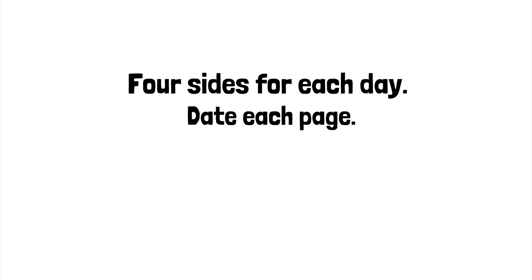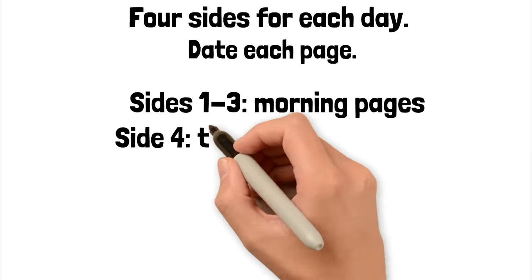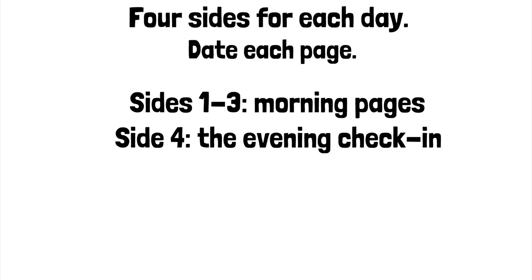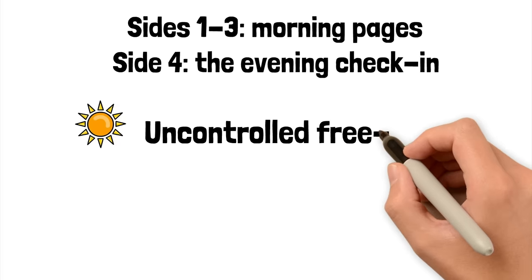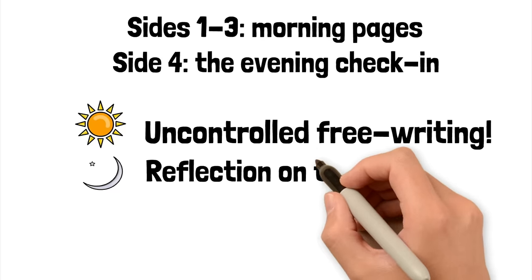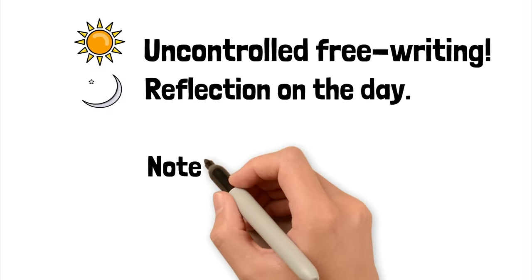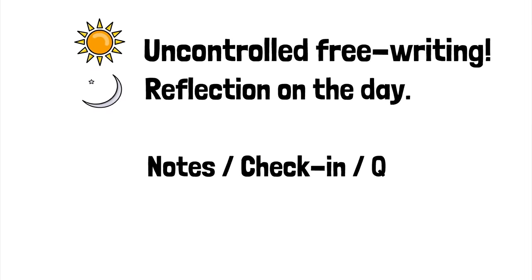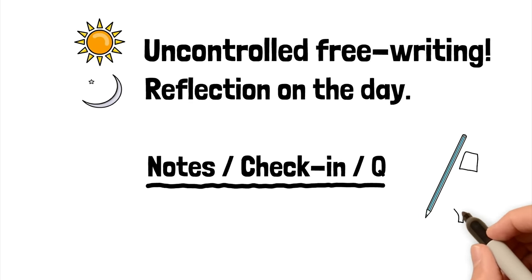I use four sides for each day. On the first side, I'll write what day it is and the date, then I'll write the date on the following three sides. On the fourth side, this is for my evening check-in at the end of the day. So in the morning I'm doing uncontrolled free writing — my morning pages. In the evening, I do a reflection on the day. At the top of that fourth page I write 'notes, check-in' and I underline that. I use a pencil because my handwriting is terrible and this helps keep my writing at least a little bit legible. And I keep a highlights pen on the notebook too.